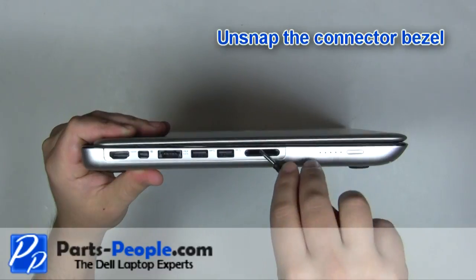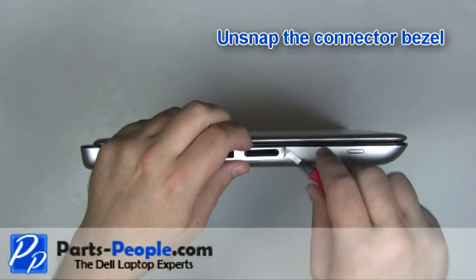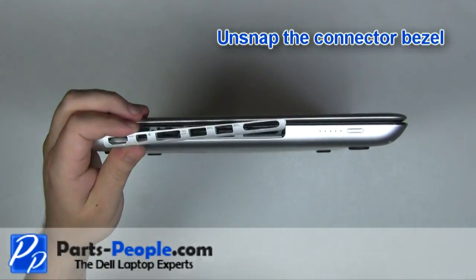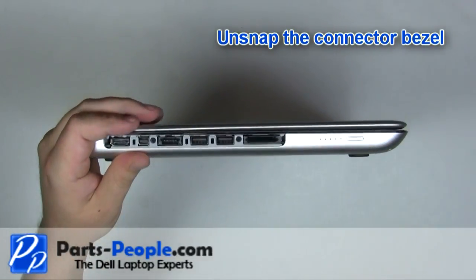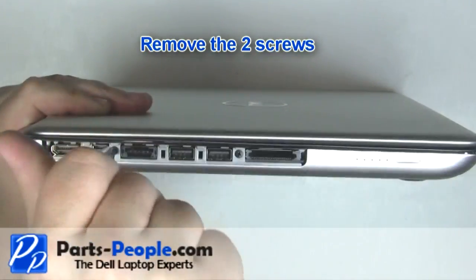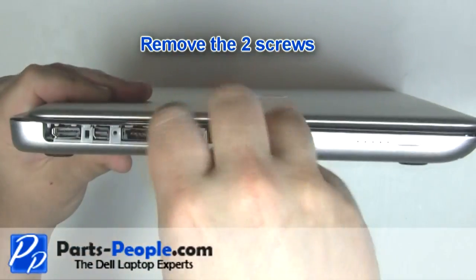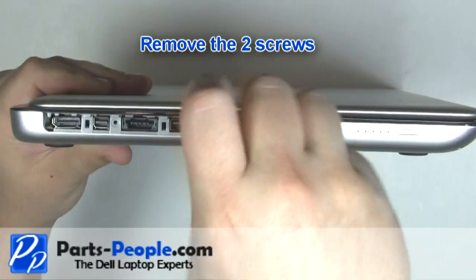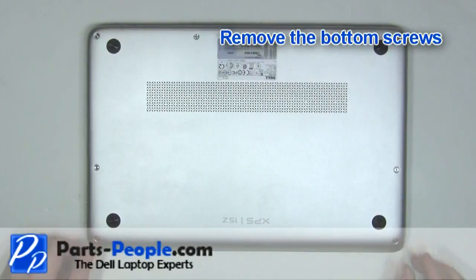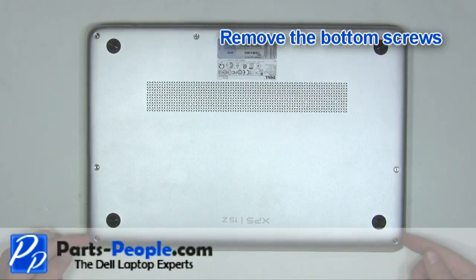Unsnap the connector bezel. Remove the two screws. Remove the bottom screws.